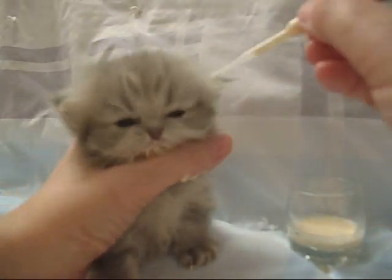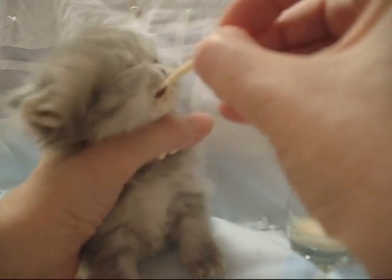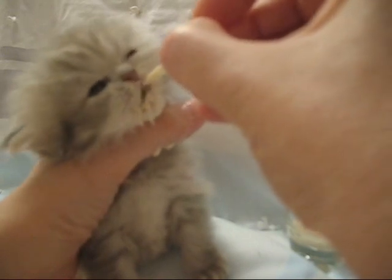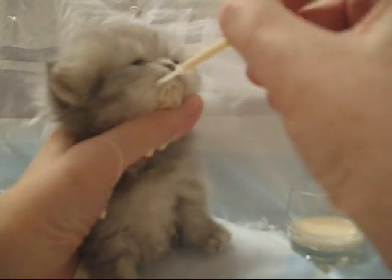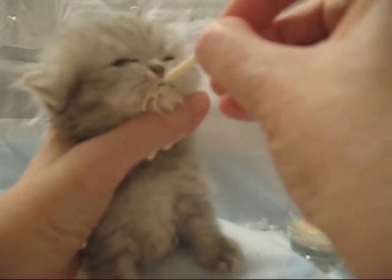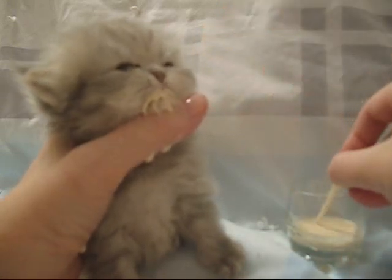They hold about one milliliter or one cc of fluid and the tip is very, very tiny. I've noticed that since I've been using these pipettes, she eats better. She can get that very end of the pipette way back in her mouth, so there's less chance of choking or aspiration.